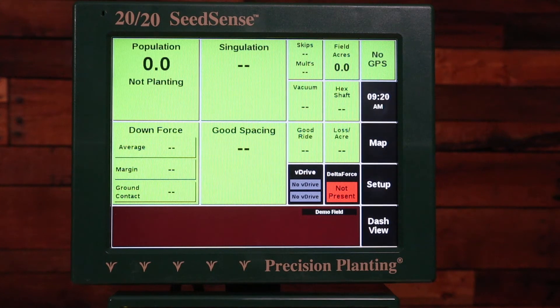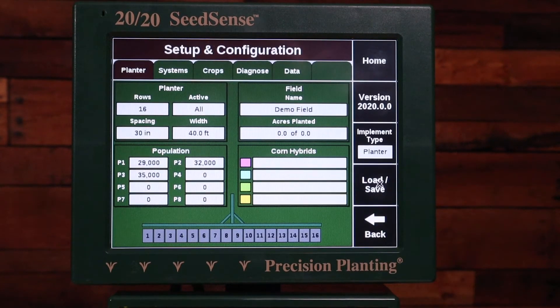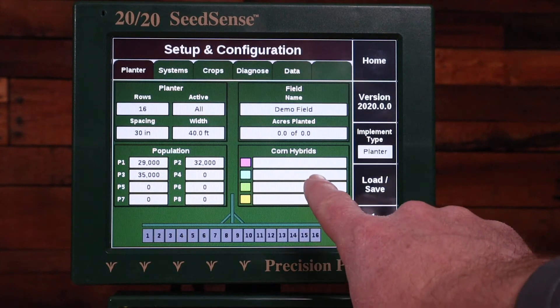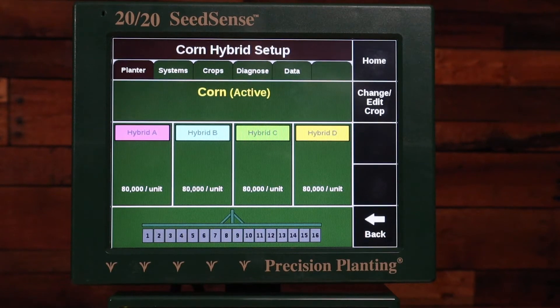In this video I'm going to show you how to assign your hybrids on your 2020 Seed Sense monitor. Go to Setup on the screen, and you can see the Corn Hybrids box — click that box. Here you can see you have up to four hybrids that you can assign on the planter at one time.